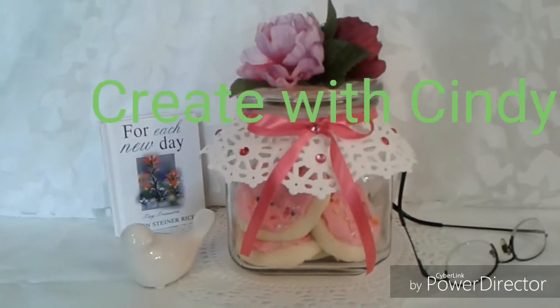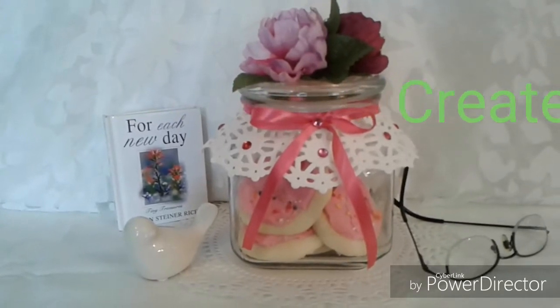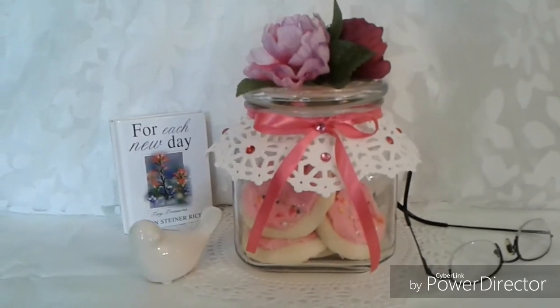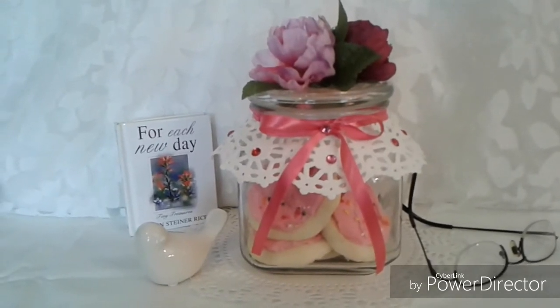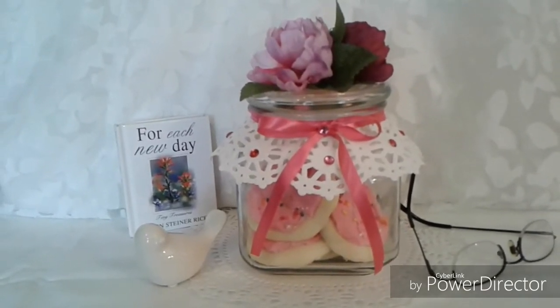Hi, this is Cindy with Create with Cindy, and this is a vintage-themed Mother's Day gift. The children had homemade cookies for their moms, decorated them, and then we decorated a vintage-themed cookie jar.